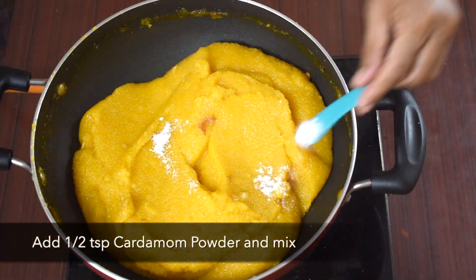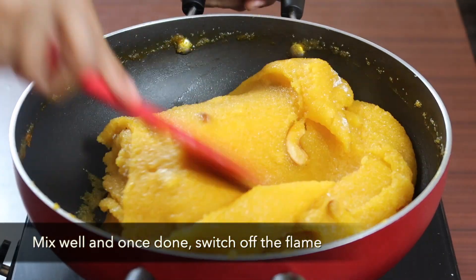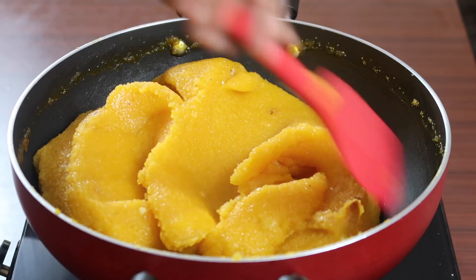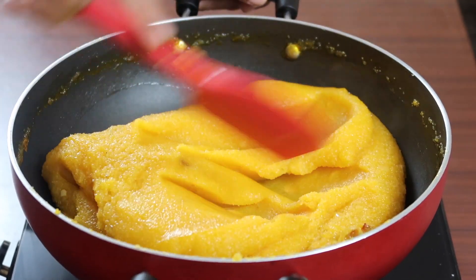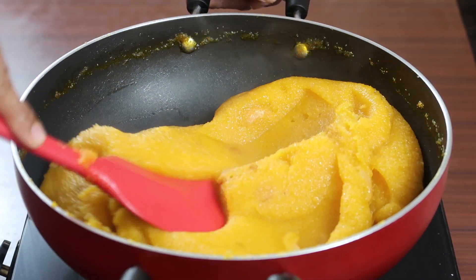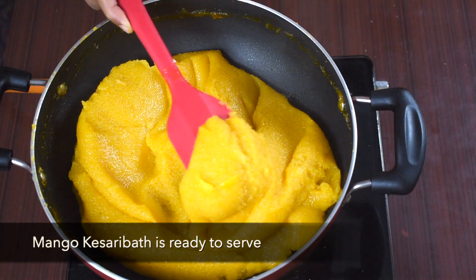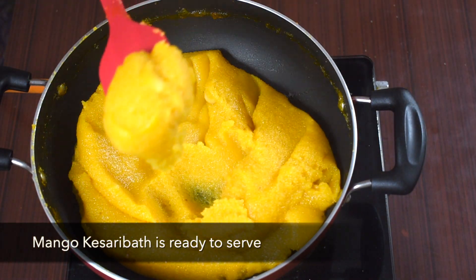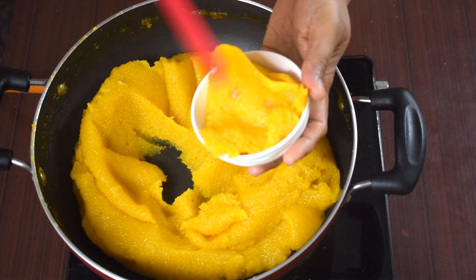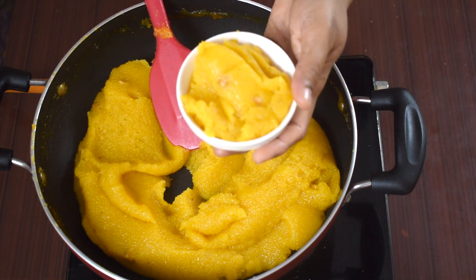Finally add 1.5 tsp of cardamom powder and mix it. Once done, switch off the flame. Delicious kesari bath is now ready to serve. You can see the color and texture, and I can smell a nice aroma coming from the kesari bath.